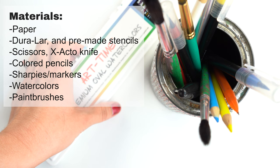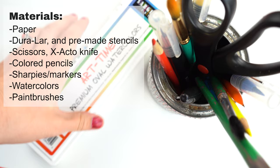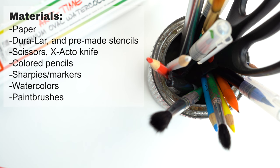You can hopefully find many of these materials around the house. I have selected a variety of wet and dry materials for us to explore: colored pencils, markers, paintbrushes, and watercolor, as well as scissors and an exacto knife for cutting. You will also need some materials to cut your stencil into and draw on, keeping in mind that you will need a thicker material if using watercolor, for example.